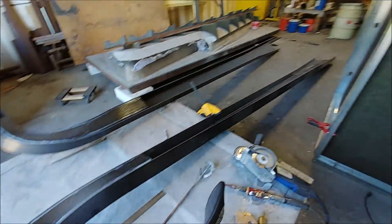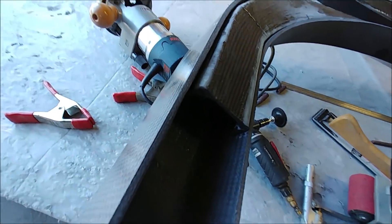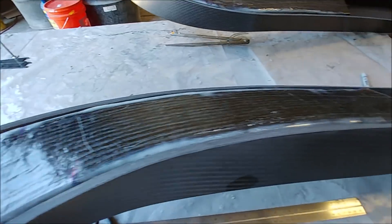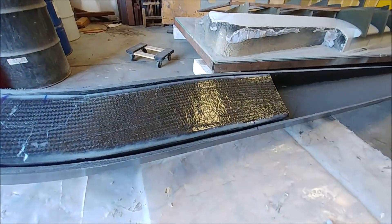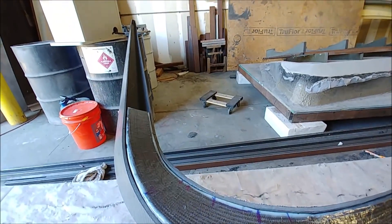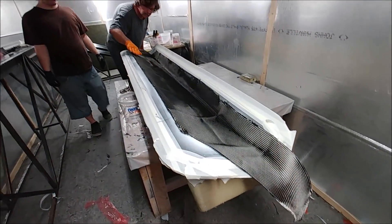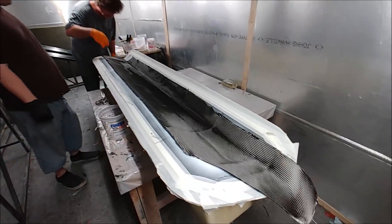Meanwhile Jeff has got the closeouts at the radius of the spars nicely fitted, trimmed so they fit in there, ready to be bonded into place. We're going to fill that cavity with some foam as well to make it even beefier at the corner so there's no stress concentration. It's Friday afternoon and Jeff and Devon are just getting ready to lay up that last elevator skin.